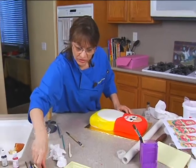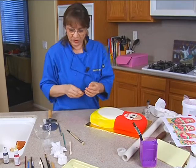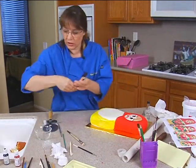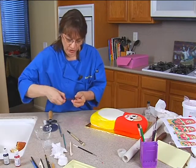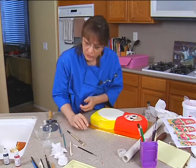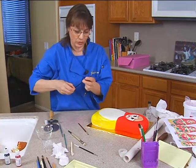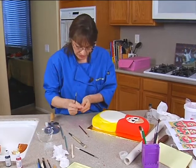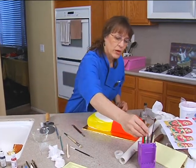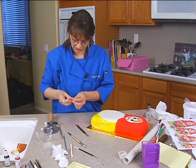We'll get our pattern onto the cake. Now we need a good brush embroidery brush, which is something fairly stiff. I may switch brushes just to find one I like because I obviously didn't bring my favorite one with me. But one of these will probably work — I want something kind of stiff.